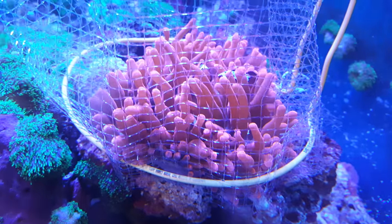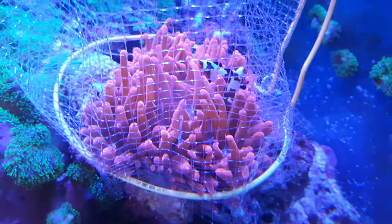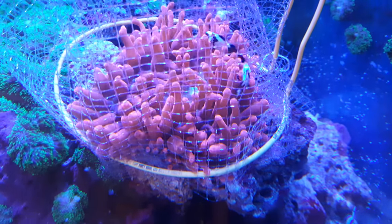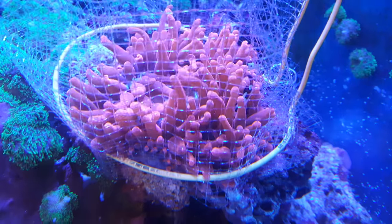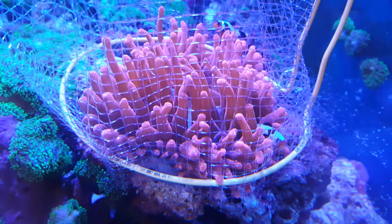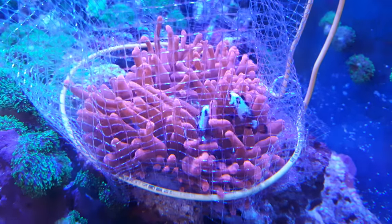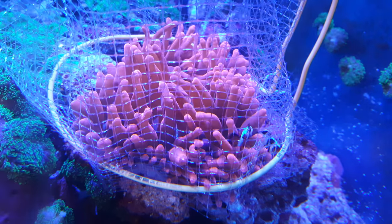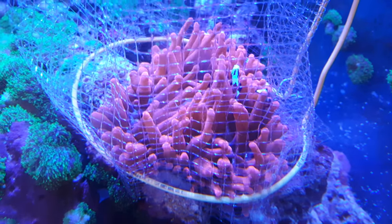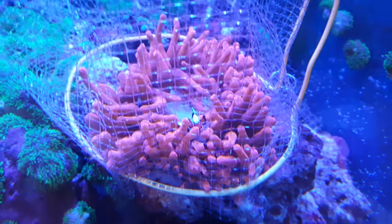If the anemone has hosted before, it should be easier to host another clown again, because anemones need the clown to live inside them and play around. So if you have a pair of clowns, put them nearby the anemone and the anemone will just hold them without stinging them. I'm going to remove the net in maybe two hours so they can see where they live and know where they've been sleeping all night.